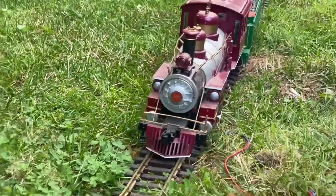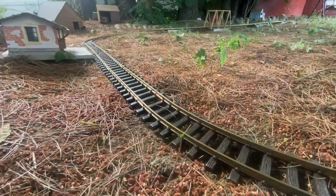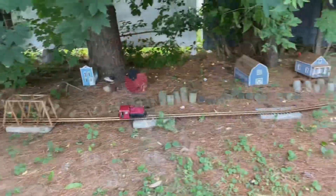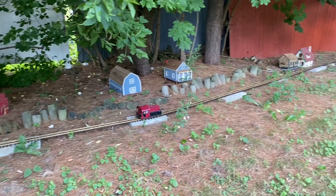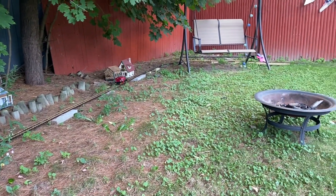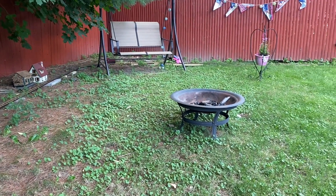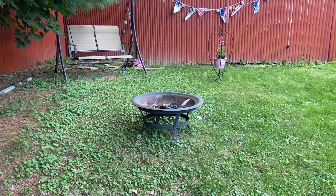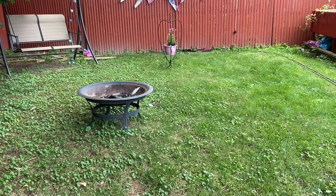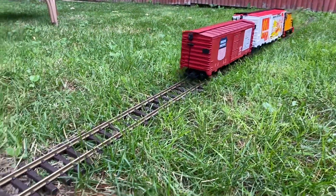I've got quite a bit of G gauge posted there for sale. You can also contact me directly right here on YouTube — all purchases help keep the Railroad Yard rolling. I will also be at the National Model Railroad Association train show in Grapevine, Texas, August 25th through August 27th, so if you're in the area definitely check that out and stop by. Thanks for watching and I'll see you in the next video.